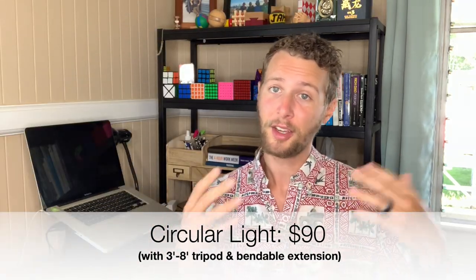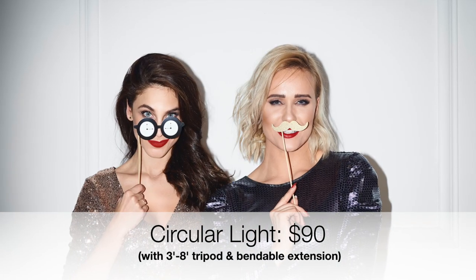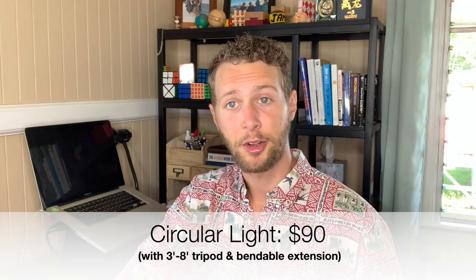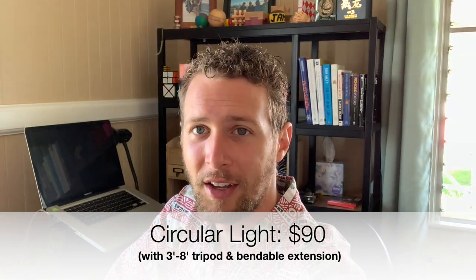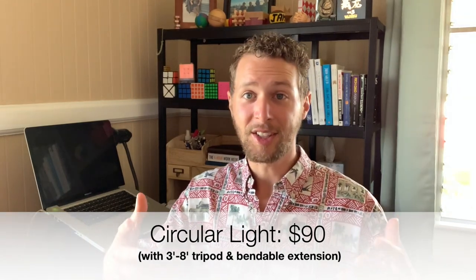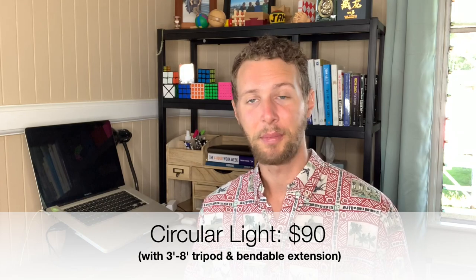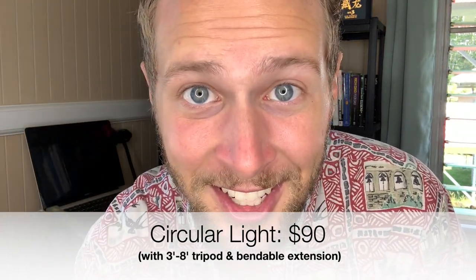This light is great for vlogging, recording tutorials, and can also be used by photographers to set up photo booths at events. Here's the difference in lighting without this circular light — I'm going to go ahead and turn this light down and eventually all the way off. So that's all the way off. As you can tell, it's a lot darker and there's a lot of different shadows across my face. I also like this light because of the reflection that it leaves in people's eyes — I just think that's kind of cool.